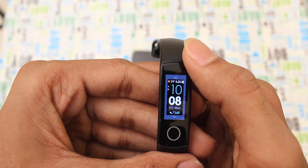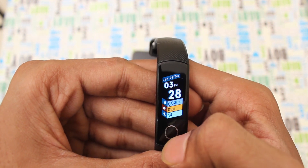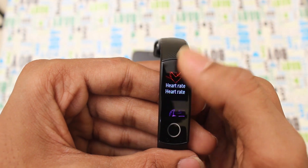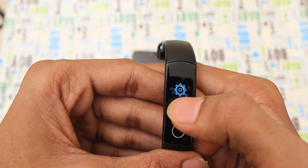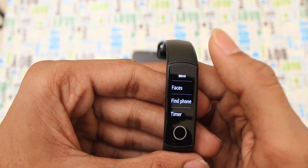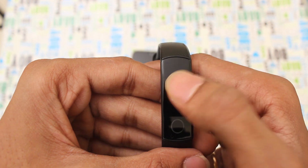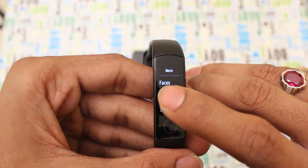I have four watch faces here. I will select one now. I will check the Find Phone feature. I will click the backup button and check it.